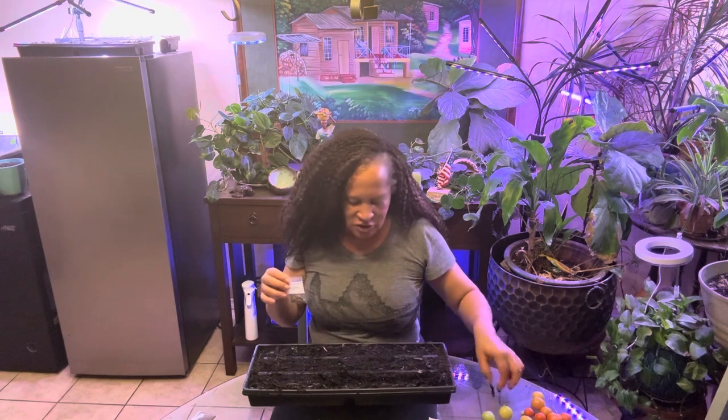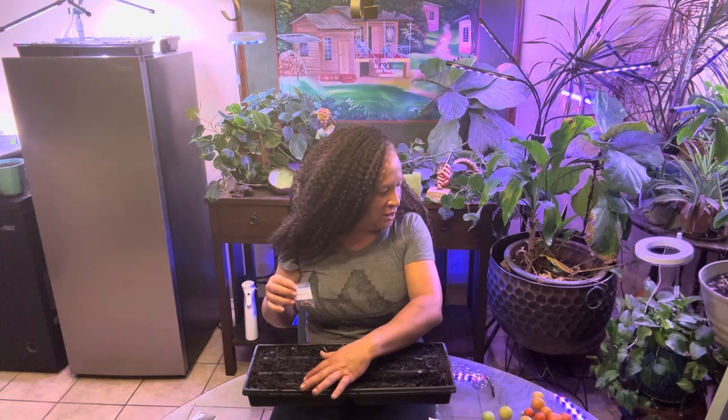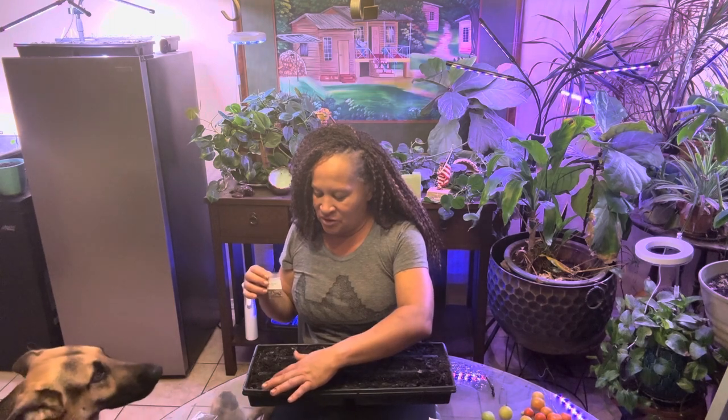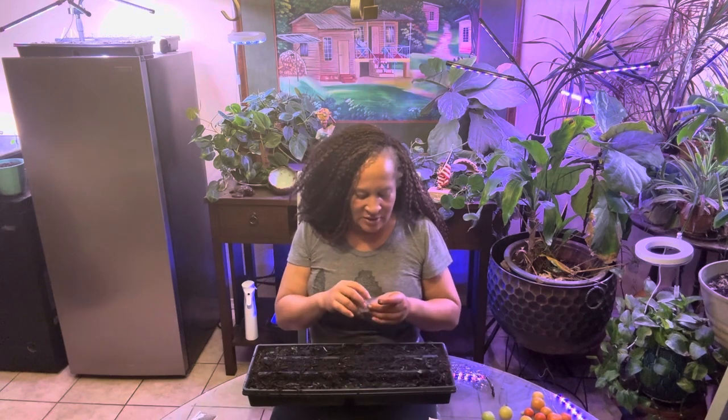Look at this big old stick. Chico, get out of my pepper plant, boy. Oh man, that is a problem — the dogs. It goes and digs up the dirt. Anyway, I got my little dent here for my seeds, because these are big seeds. I'll show you them in my hand in a minute.